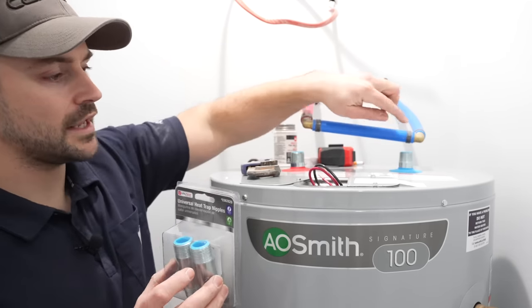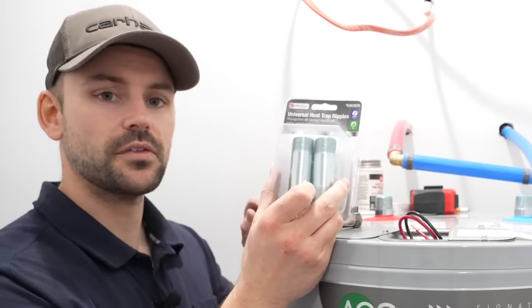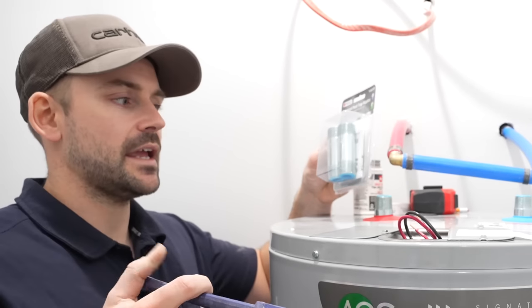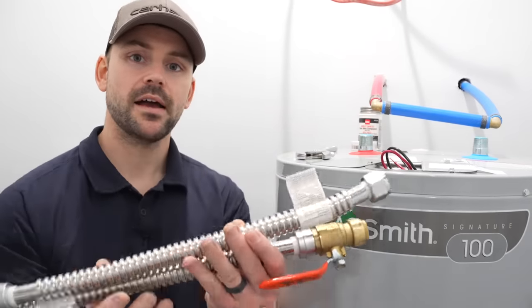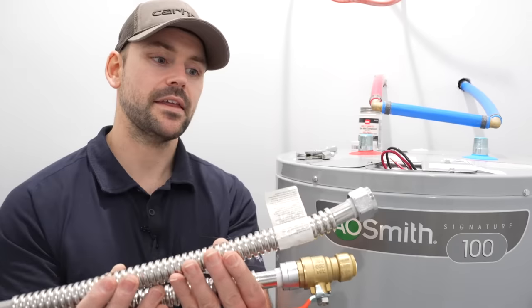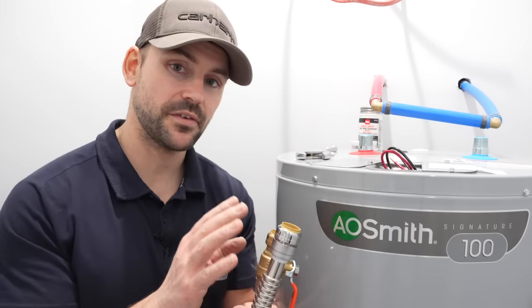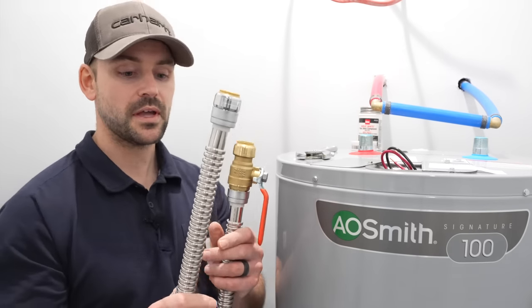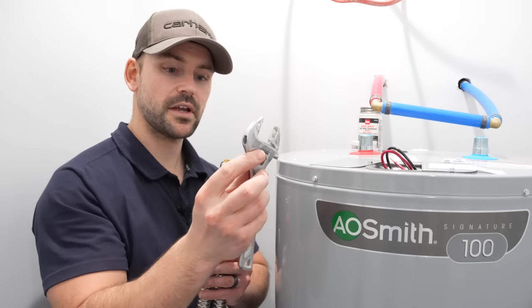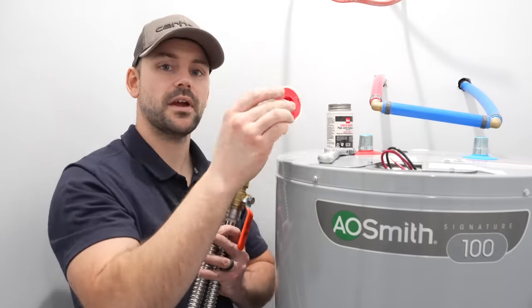The nipples are often coated in a plastic PVC coating to further cut down on corrosion. If you did have to install them, you'd wrap them in Teflon tape and tighten them onto the tank with a pipe wrench — pretty simple. To connect the hot water tank to the PEX pipe, I've got SharkBite hot water tank flex hoses. These are very easy to install, probably one of the easiest flex lines because of the SharkBite fitting. Tools needed: a crescent wrench, pipe dope, and Teflon tape.